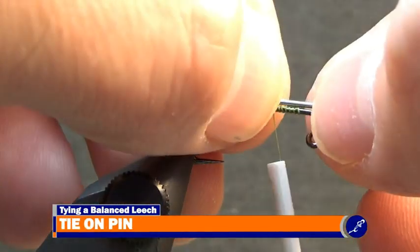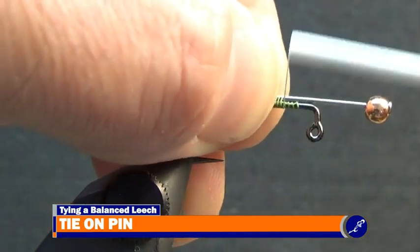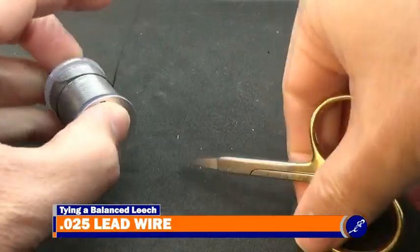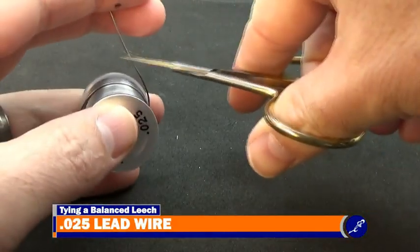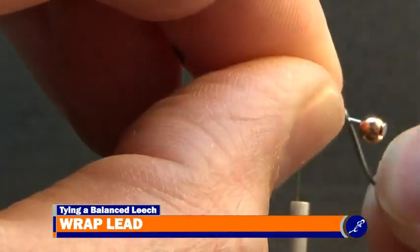Take the beaded pin and hold it to the top of the shank so the bead is at the front, and there are about 2 1/2 bead lengths between the bead and the hook. Tie the pin to the shank with tight wraps of thread. When the pin is secured, cut a couple inches of 0.025 lead wire from the spool and wrap 4 wraps of lead wire on the pin between the hook and the bead.